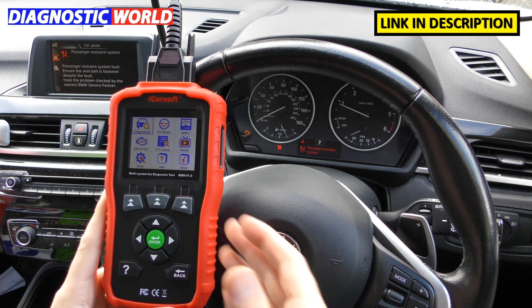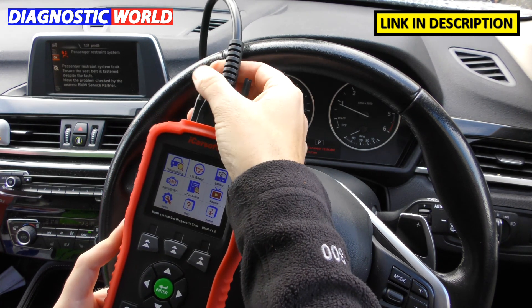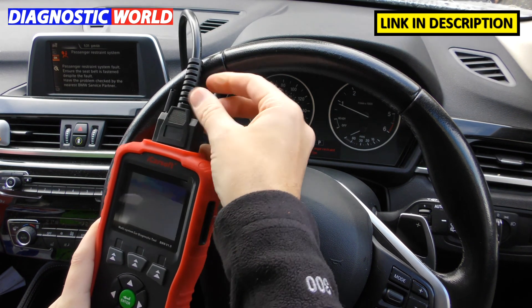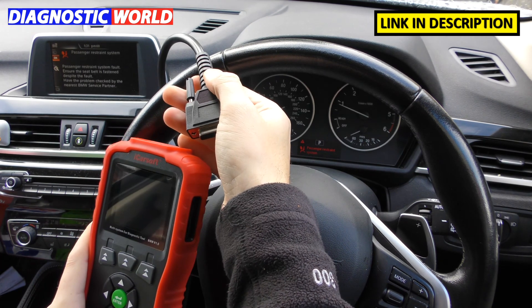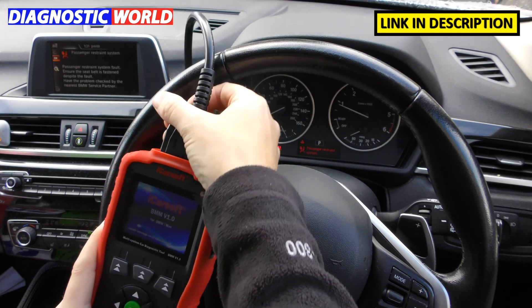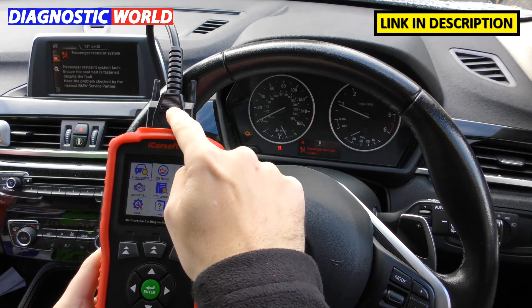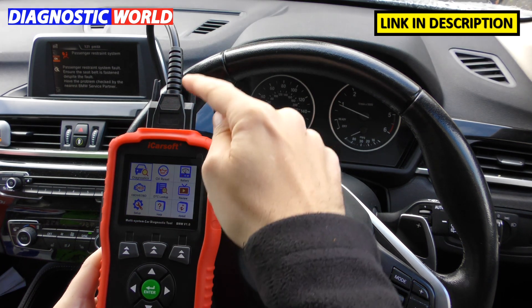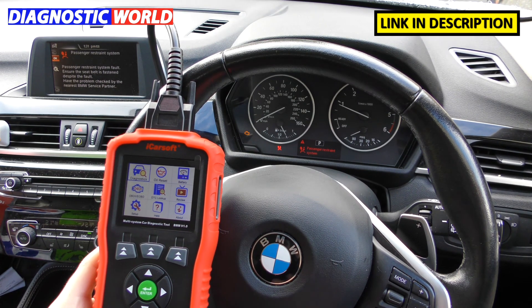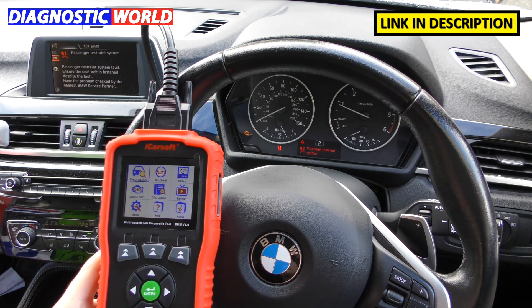How is the tool powered? You can see a cable running through the top of the diagnostic tool. If we unscrew and pull it out, the screen goes off. Put it back in and the screen comes back on — it is powered by the vehicle. It takes power from the vehicle battery, and this cable runs down into the diagnostic port of the vehicle. The diagnostic port on your vehicle may be placed in different locations, so make sure you can find it.